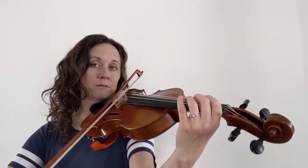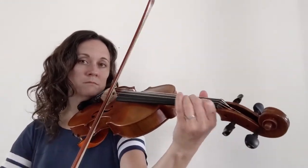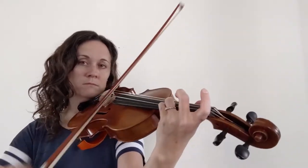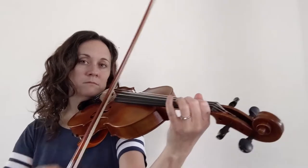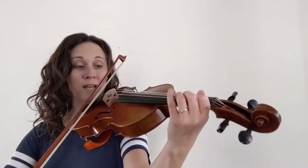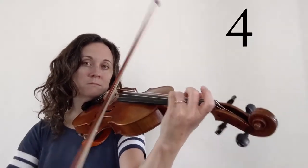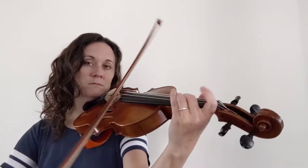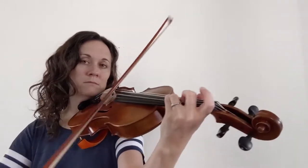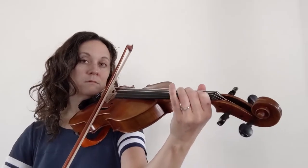Ready? Go. Ready? Go. Ready? Go. Last time.